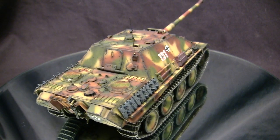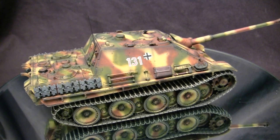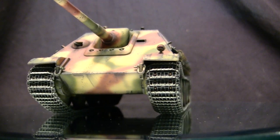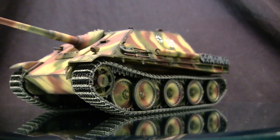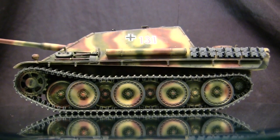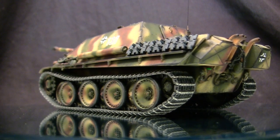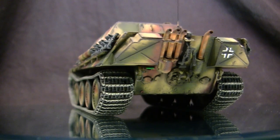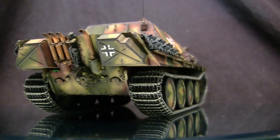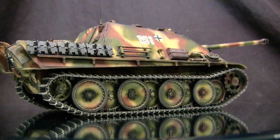One lesson learned from the Elephant that carried over to the Jagdpanther was the bow MG — something that had bitten the Germans with the Ferdinand. The Jagdpanther had a secondary armament of a ball-mounted MG34 TMG. For the main armament, the vehicle utilized the 8.8cm high-velocity anti-tank gun, more than capable of knocking out just about anything the Allies had at that time, and capable of dealing with several new vehicles on the drawing boards in the US, UK, and Soviet Union. This armament would later be the main armament on the King Tiger. Definitely not something you'd want to encounter in a Sherman or T-34.